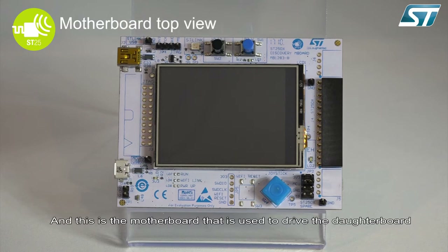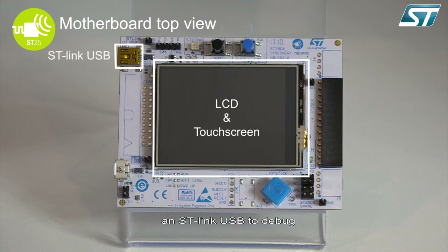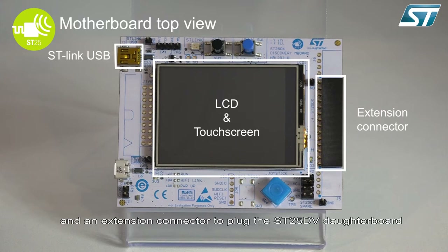This is the motherboard that is used to drive the daughterboard. It has an LCD display and touch screen, a ST-Link USB to debug, and an extension connector to plug the ST25 DV daughterboard.